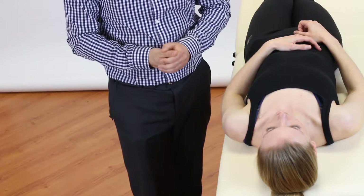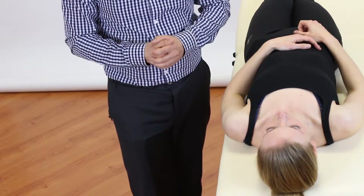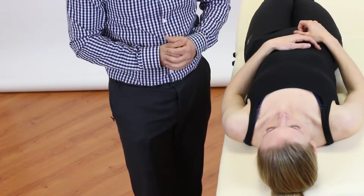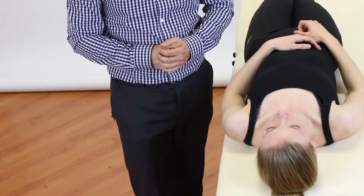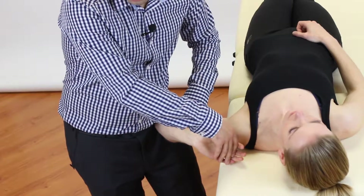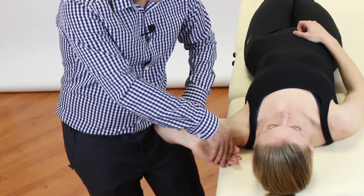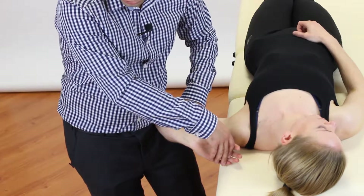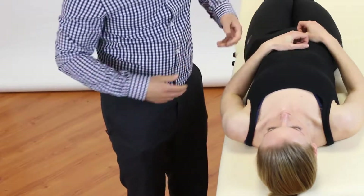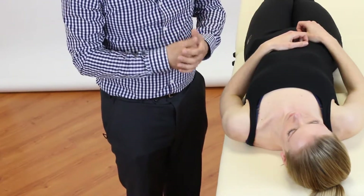Now we're going to look at upper limb tension test three for the ulnar nerve, where we progressively apply neural tension to the ulnar nerve to see if it reproduces the patient's symptoms of paresthesia or shooting pain in the arm. As the physiotherapist, we're going to stand to the side of the patient on the same side that we're testing, as if we're looking the patient in the face. Classically, the arm is tensioned before the neck component of lateral flexion is added. However, in practice, patients often rotate their neck instead of laterally flexing, which doesn't sufficiently stress the brachial plexus or cervical spine nerve roots. Therefore, during this video we're going to start by placing the neck in lateral flexion ourselves before we sensitize the arm.